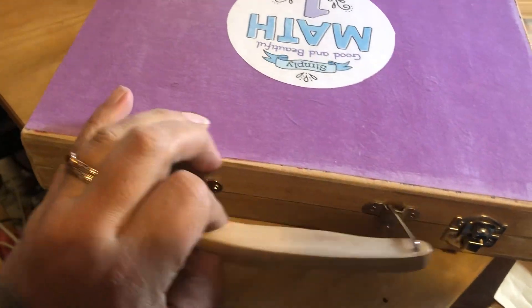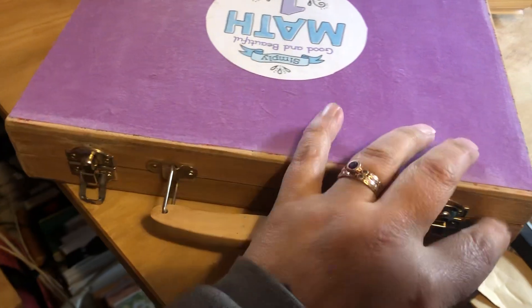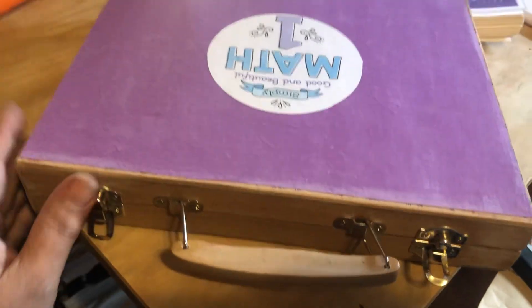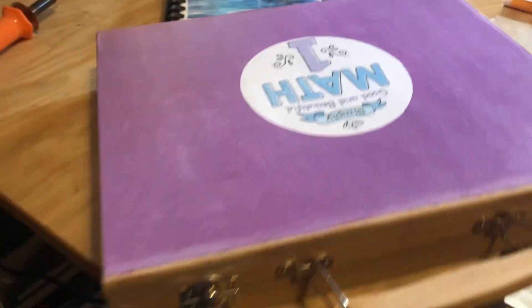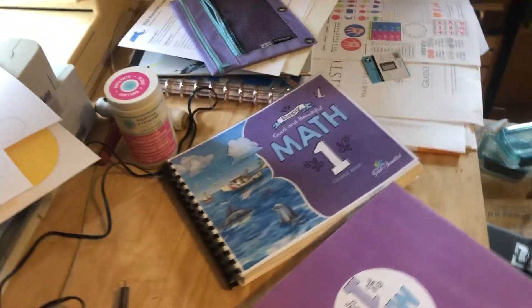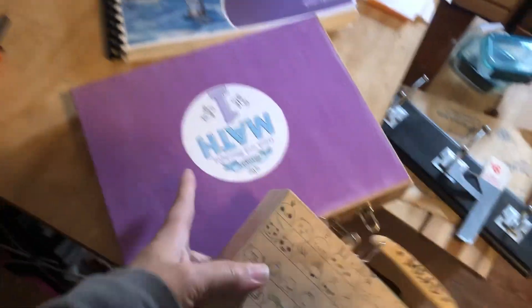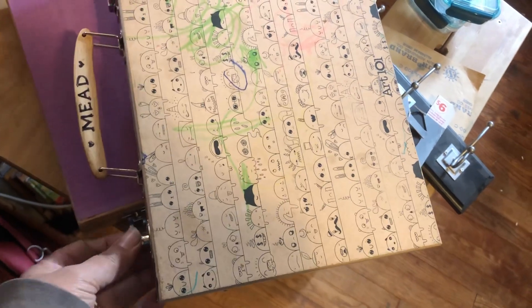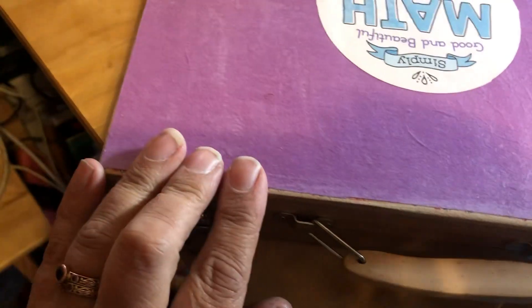This box was actually a Rose Art kit — it had markers and crayons and all that stuff — and the kids very quickly lost all of that, and we ended up with this nice little wooden box hanging around. My daughter's box used to look like this, and this one belongs to my son. They have these cute little designs on a little wooden box. You could use anything you want — you basically just need something to contain it all. This is what I had on hand, so I decoupaged some colored paper on top of it.